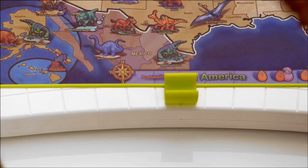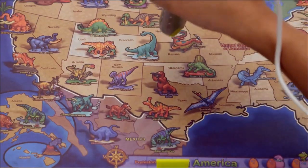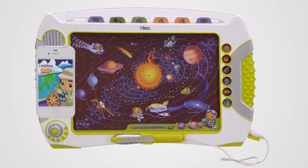Using the SmartPen, kids can click directly on the map to learn more about the planets, dinosaurs, world cultures, U.S. history, and much more. There are even games and fun quizzes for different learning levels.